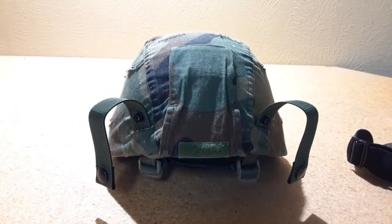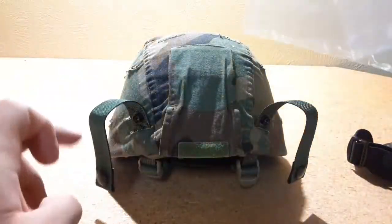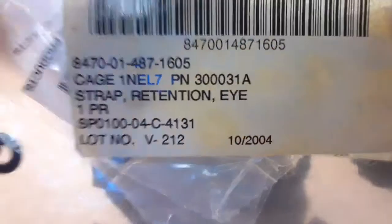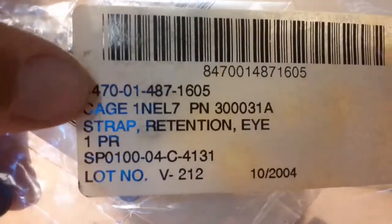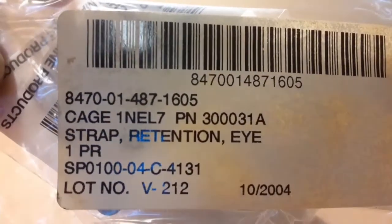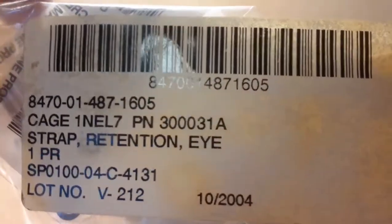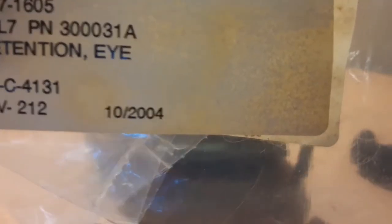I grabbed the packaging for these goggle retention bands. This is all the information about them — this is what they came in. It says Strap Retention Eye, one pair. Up here is the NSN number: 8470-01-487-1605. And these were created in October 2004, I believe, if that's what that means.